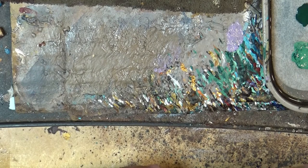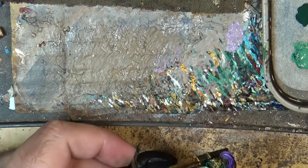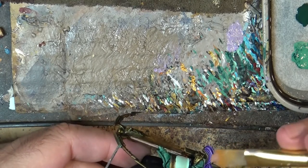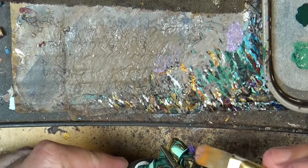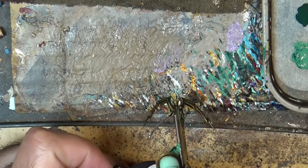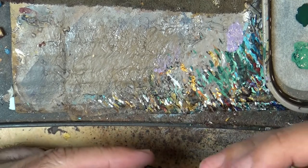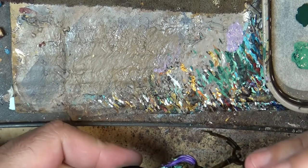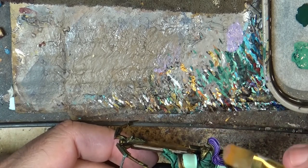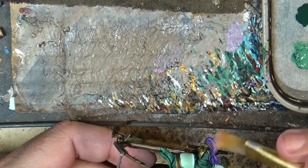We are going to blend very carefully at the top and go very carefully around the crest. I want to be very subtle — I don't want to put too much paint — and of course you have to be careful not to affect the other parts of the model.